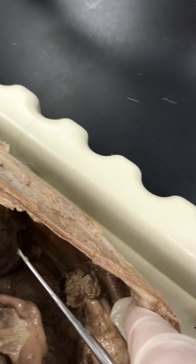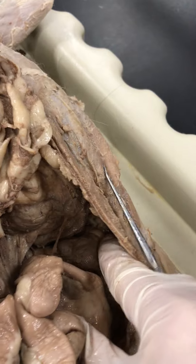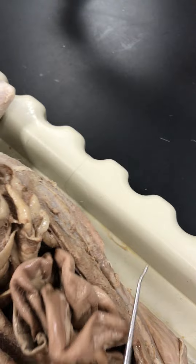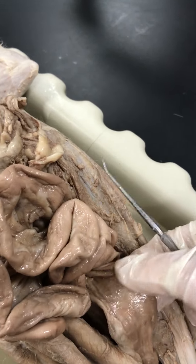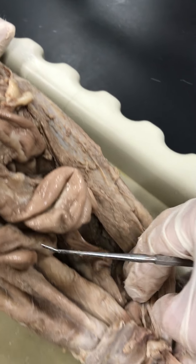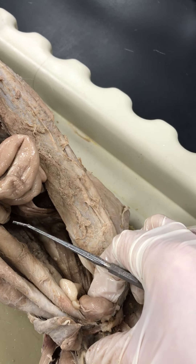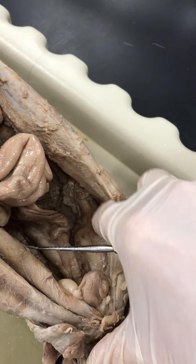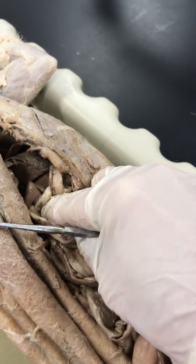Over here to the side, on either side, you have the kidneys — right here, that's the kidney. Remove the small intestine out of the way and underneath it you'll find the large intestine, which is this part right here. Following it down, you have the bladder — right in the middle, that's the urinary bladder. This cat is female, but the female anatomy has been removed since it's been spayed.